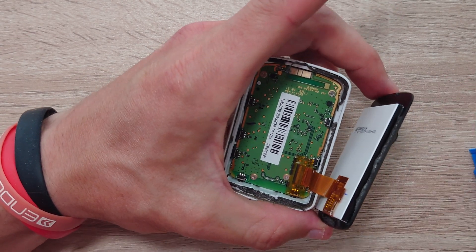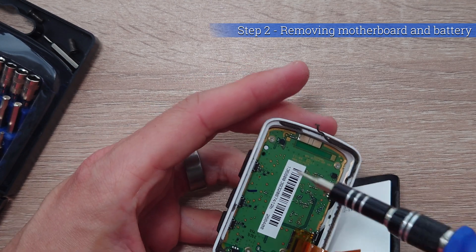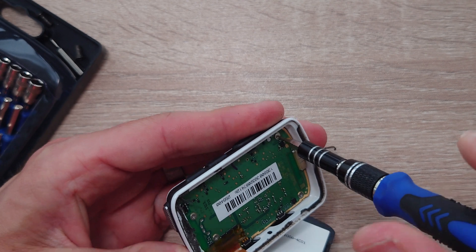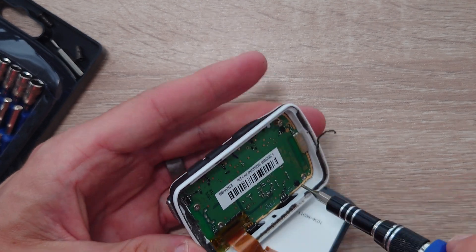Once you're at this part and the screen is off, you can now concentrate on taking the motherboard out and revealing the battery below. There are four screws — they're easily removed — just use a small Phillips head screwdriver and they will come out easily.